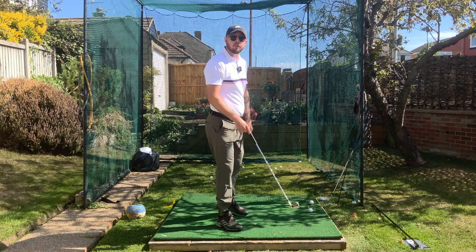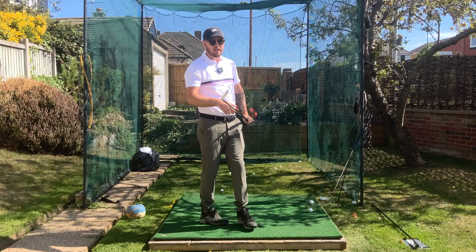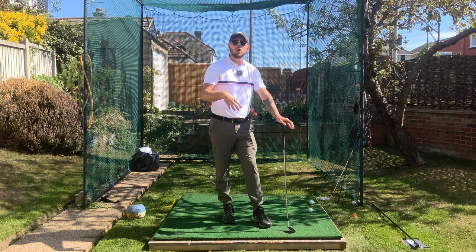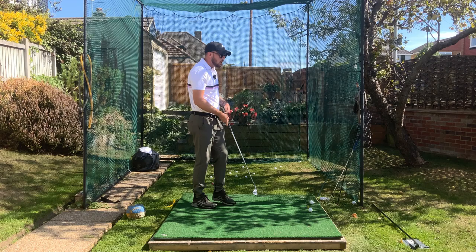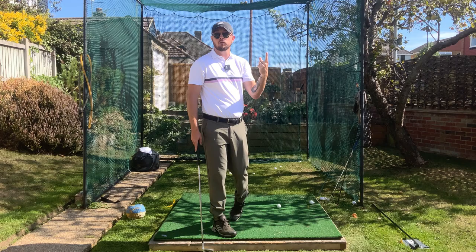If you're a golfer who's been trying to shorten their backswing to become more consistent but feel like you're hitting the ball worse, maybe losing some distance, or you're someone who wants to shorten the backswing and do it properly for more consistency, this is the video for you. We're going to discuss how to shorten that backswing properly to still hit the ball a decent distance, possibly even hit it further, and have that nice accuracy and consistency.